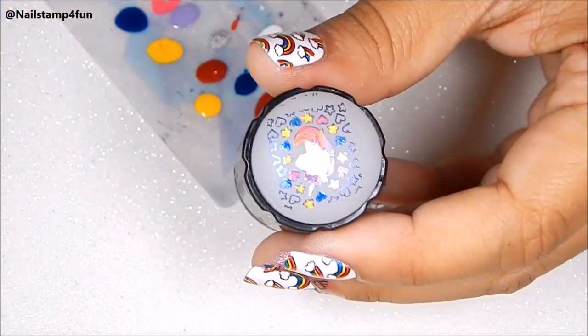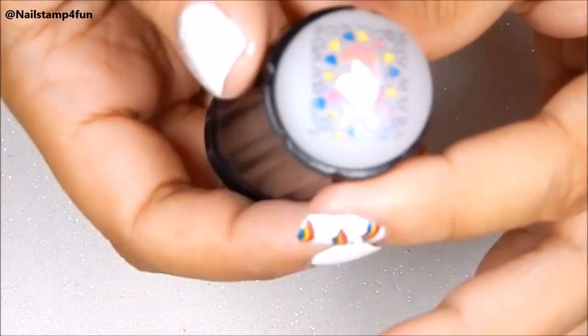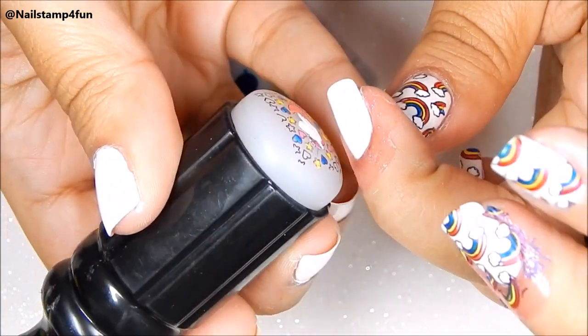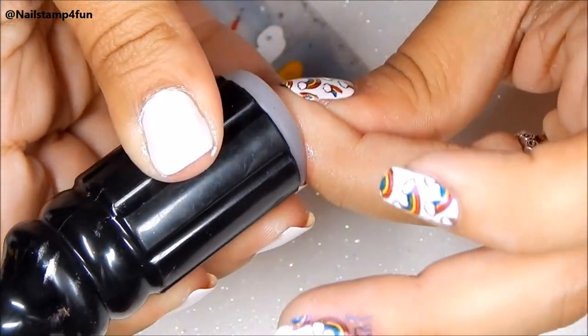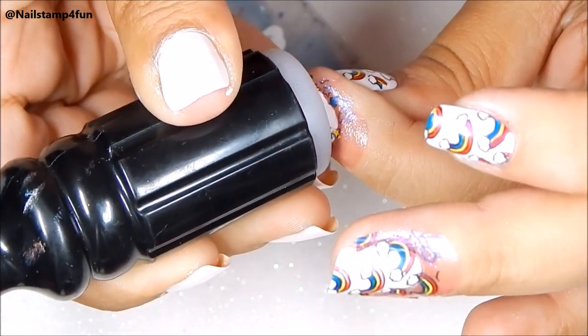And don't worry if you color outside the line. Just take a small detail brush and clean it up with a little bit of nail polish remover. And like I said before, I just touch it lightly — if I don't see fingerprints, then I go ahead and stamp it on quickly.